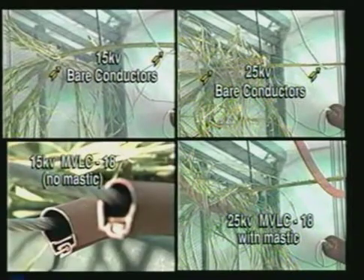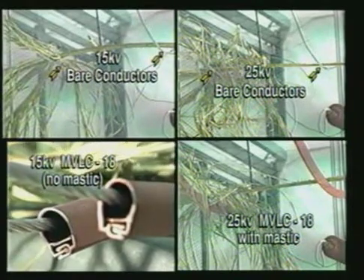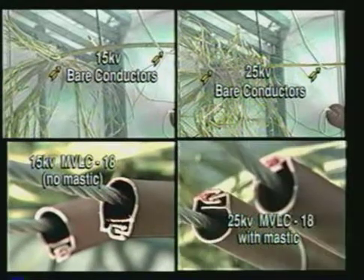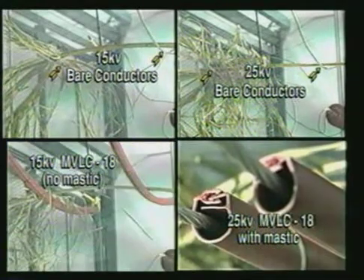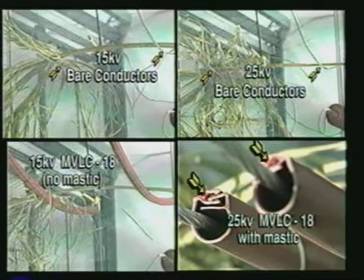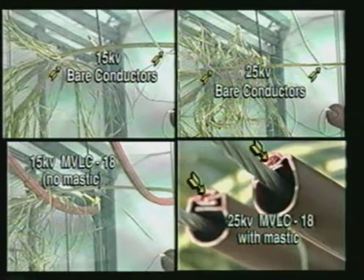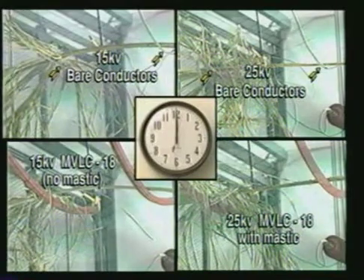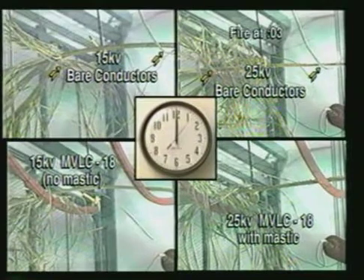Here, the 15KV MVLC is installed with the channels facing down, which is a typical installation. Here, the 25KV MVLC is installed with the channel facing up. Notice the channel receptacle is filled with a sealing mastic, which is needed for 25KV applications. We now apply the indicated voltages to all four samples. The phase-to-phase spacing of 16 inches is identical in each test.